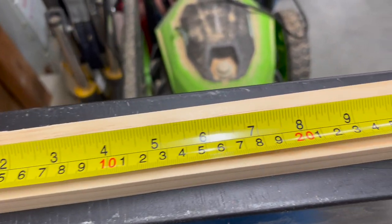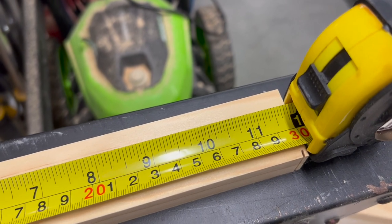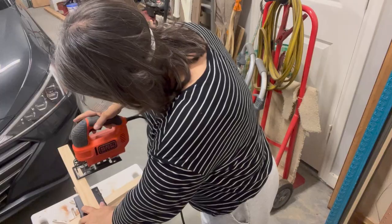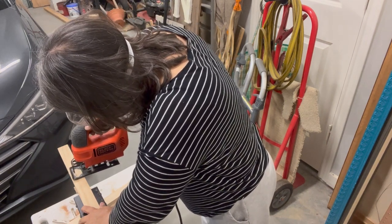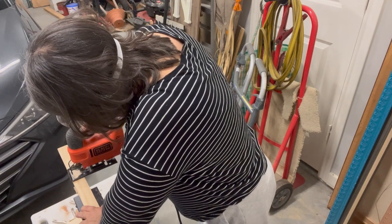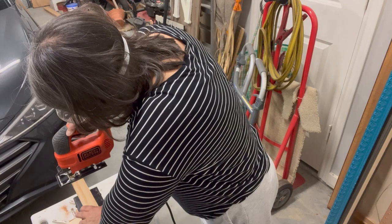Close only counts in horseshoes, so if you're trying to be exact you have to keep the width of your blade in mind. I also want to mention this jigsaw really isn't the ideal saw for this — you'd want a circular saw — but this is what I've got, and that's what we're working with. Just because you don't have the exact correct tool doesn't mean you can't still create something super cute, so don't let that hold you back. I'm trying to figure out how to do a 15-degree cut on the bottom of the ladder legs so it looks a little more finished.